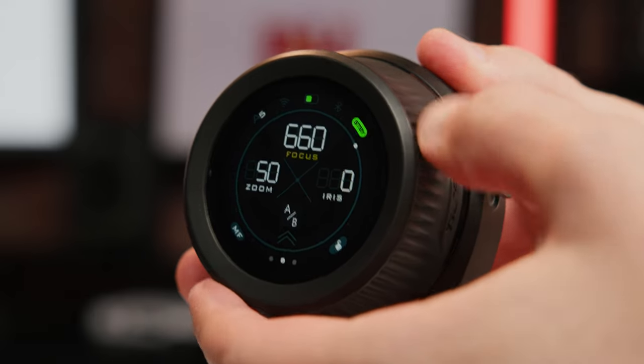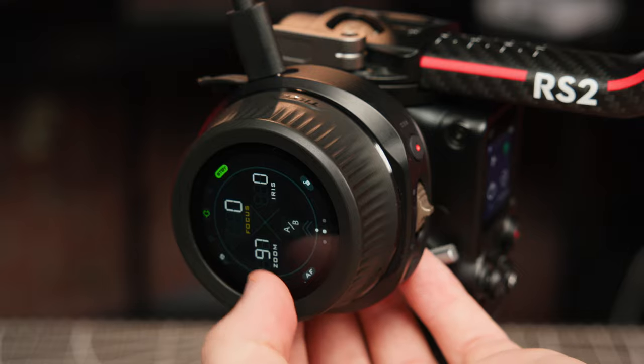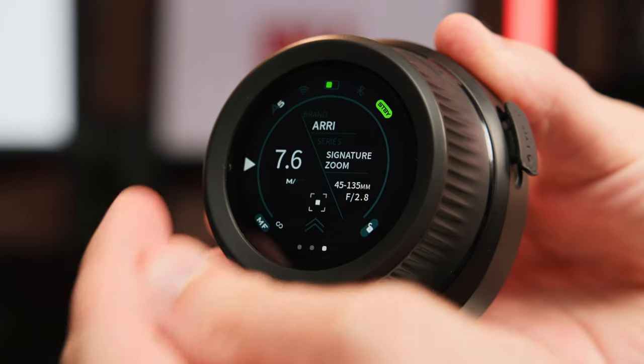That touchscreen is definitely the most noticeable change over Tiltas' previous follow-focus systems. When powered on, it allows you to clearly see all of your settings to dial in your focus, set A and B points, and also monitor your zoom and iris controls if you have multiple motors configured. Swiping to the left or the right reveals two additional sets of control parameters: lens calibration and camera control.